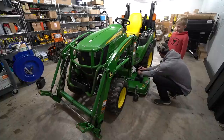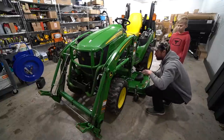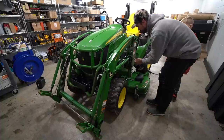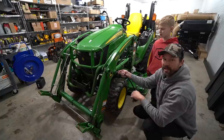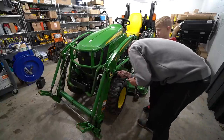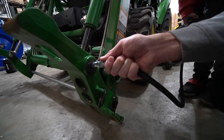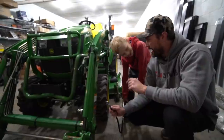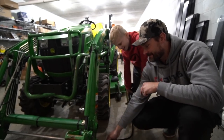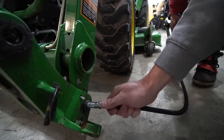We've got a few more grease points left to do. I'm going to save the drive shaft for when we are actually going through the cleaning process on the tractor, because when we take that mower deck off, we'll have a lot easier access to both the front and backside of the drive shaft. On our last grease point here — Luke, how do you know when to stop greasing? When it starts coming out. That's right, good job.